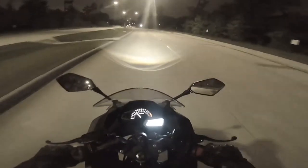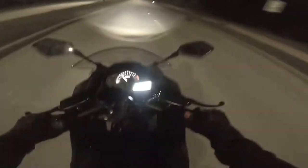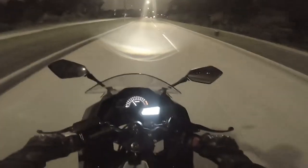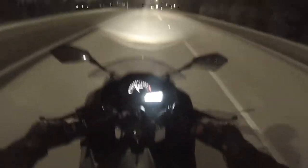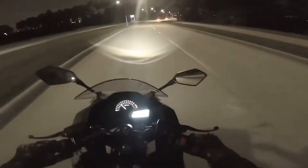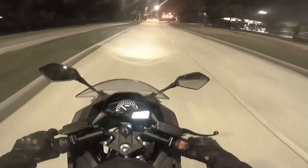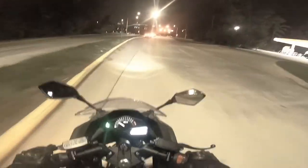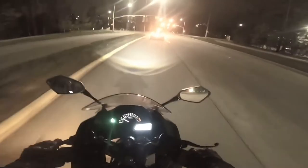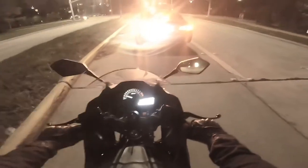It doesn't drive any different at night, but it certainly has plenty of light. You can see the dash, the tachometer, and the signal lights — you can even see them blinking on the ground, they're so bright. I love the body panel signal lights on this bike; it keeps you from having stuff sticking out.